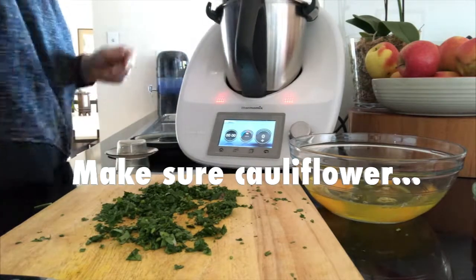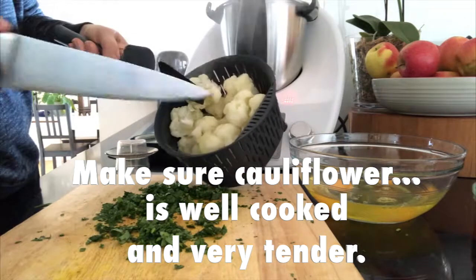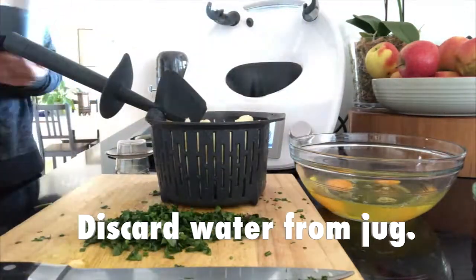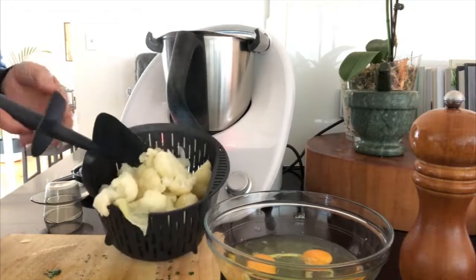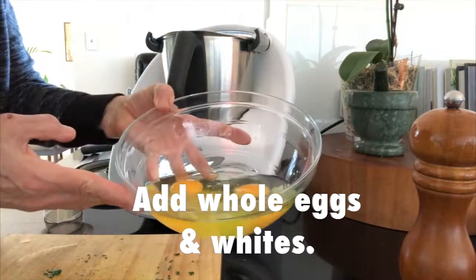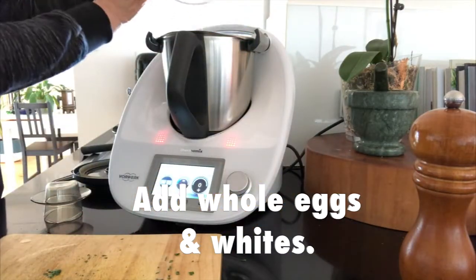After that 15 minutes, just make sure your cauliflower is really well cooked — we want it really tender. Discard that water and then we're going to add our cauliflower back to the jug and add our whole eggs and our whites.